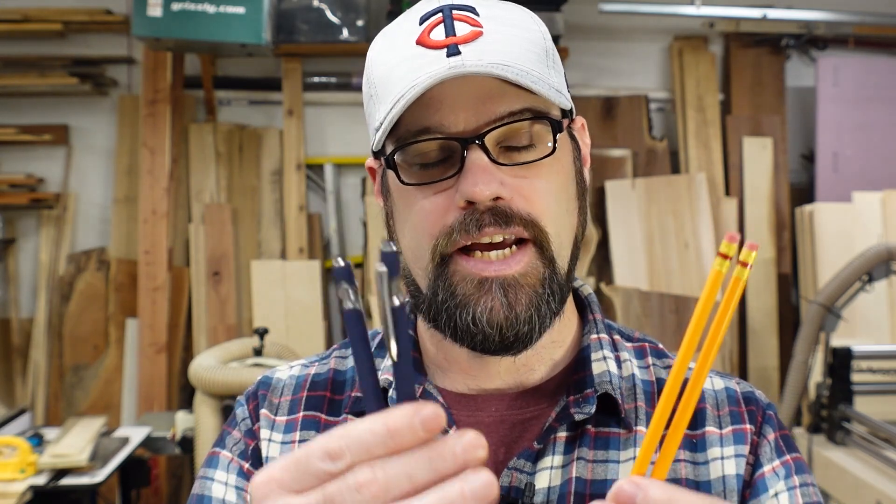Hi everyone, welcome back to the workshop. Today I'm jumping back into it with the XTool F1, and what I'm wanting to do is set up a jig to be able to engrave things like pencils, pens, or other small roundish objects. We're going to dive in and design a jig that works with the F1, trying it both with the laser and with 3D printing.